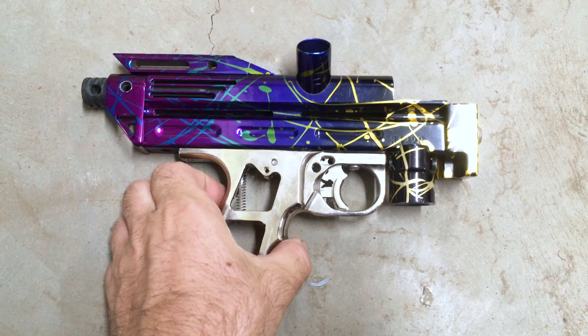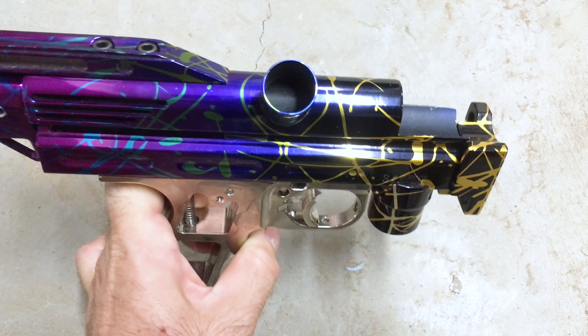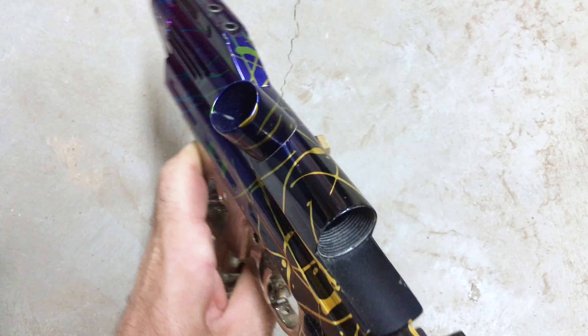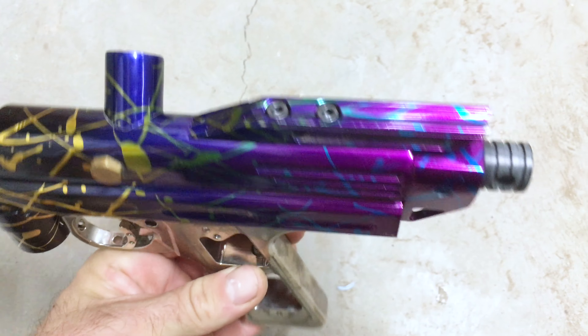There's a really neat CAP autococker body. It's kind of a combination between the Razorback and the Classic — round body in front, notched on the back to take the Razorback sight rail.